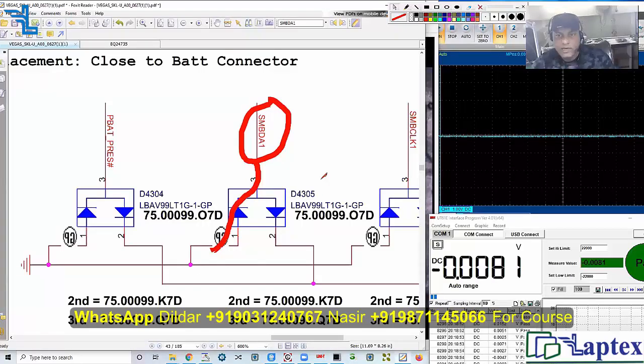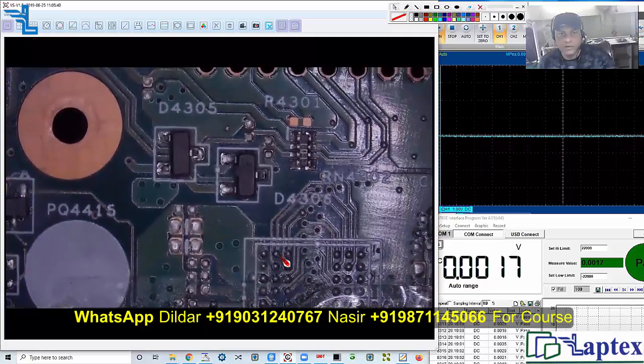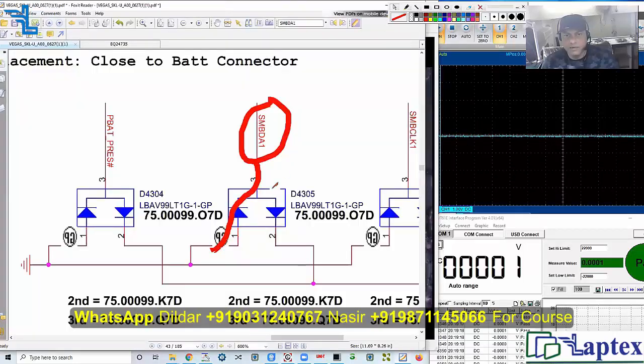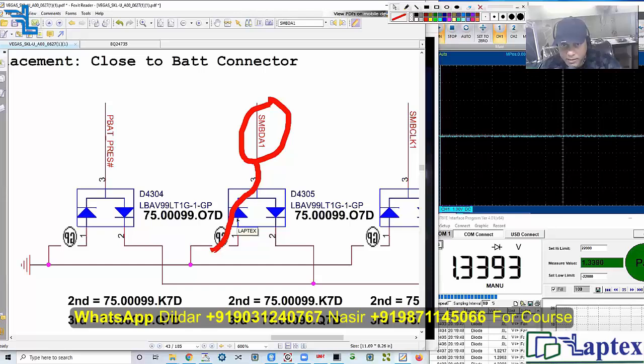Let's find out. We will not remove it — we are just going to check this point, D4305, to make sure this particular area is short or not. Remove the battery and set it on beep mode or diode mode. Check it: it is showing open from one side. Since it is a back-to-back diode, one side will show open. Change the probes — this side should not have any value.